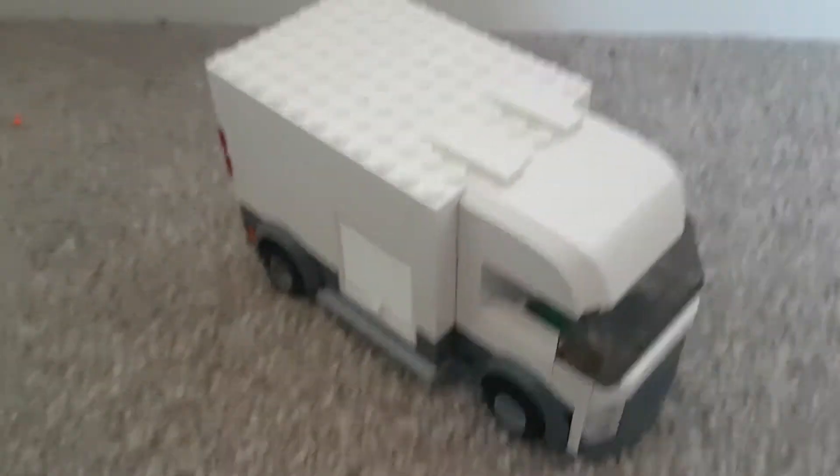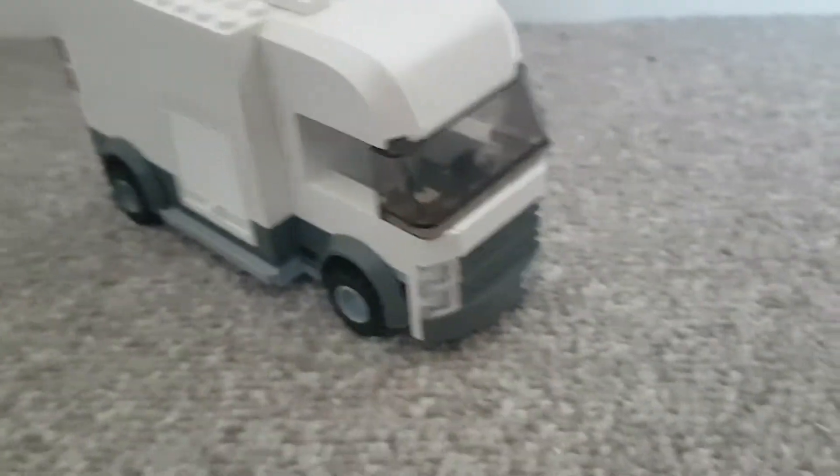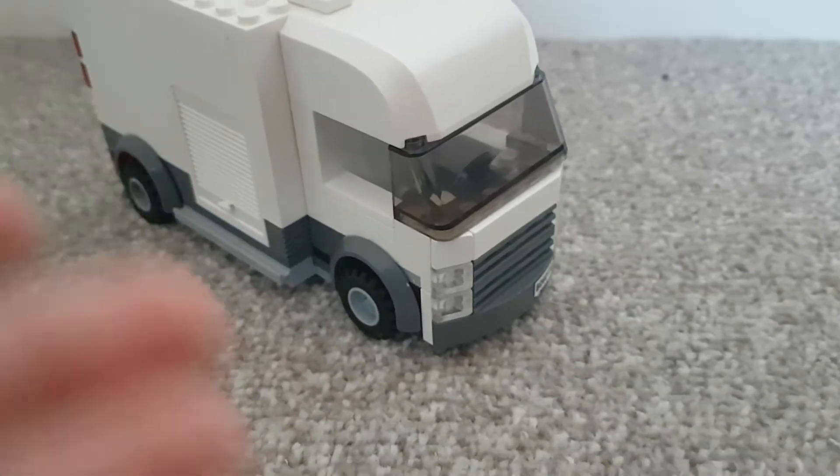Hello everyone, it's me Thomas and today I'm going to be showing you my new Lego van. It's a creation of mine, an own creation, which is an MOC.